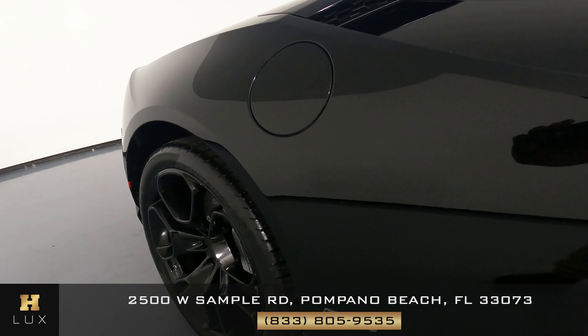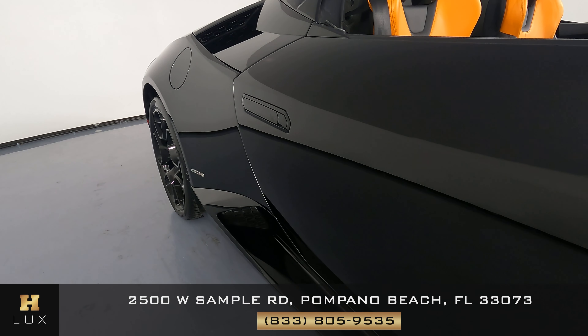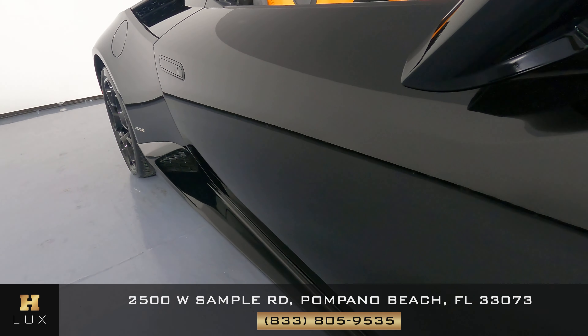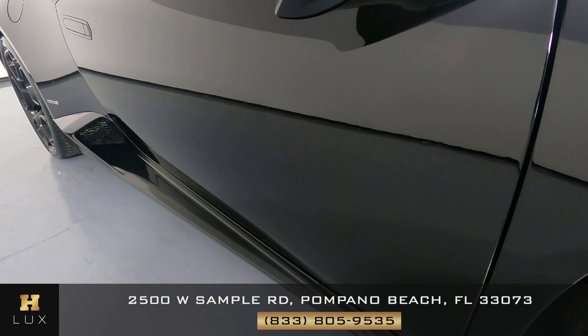Let's come around to the passenger side. Check this out — if we have anything here, any chips, anything. Everything here is in perfect condition. Perfect condition. Perfect.